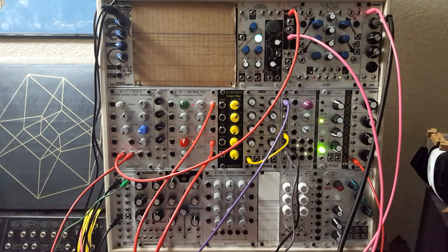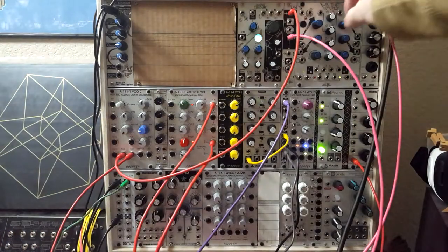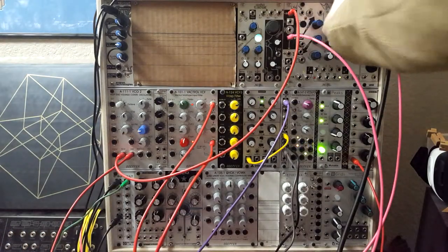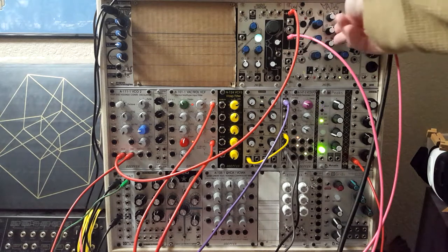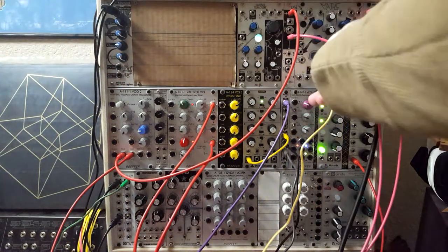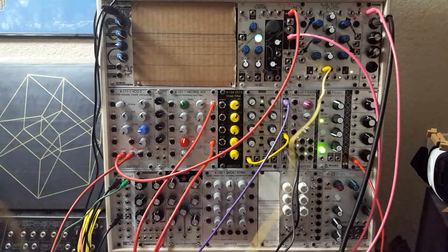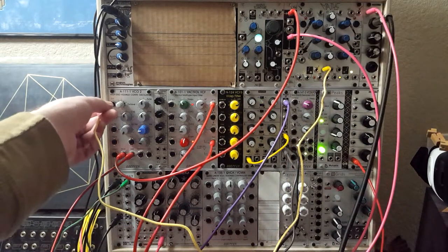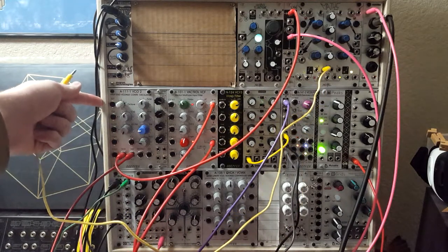We wanted to get that out of the module above. It's not directly available to us on the front panel, but we can use a voltage offset to get that out of it. I'm getting my offset from a Make Noise Maths. The way it works is if these middle two channels have nothing plugged into them, they act as voltage offsets. So I'm going to take the second channel and plug it into the volt-per-octave input on this upper oscillator.